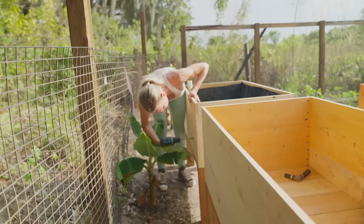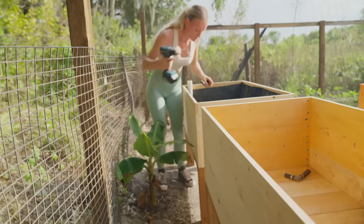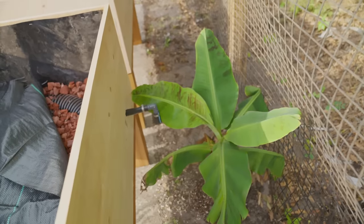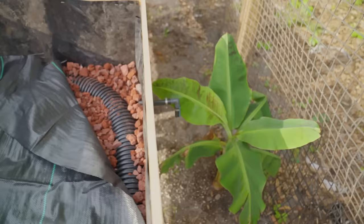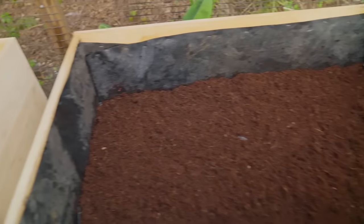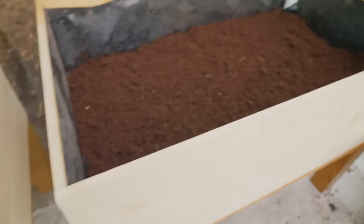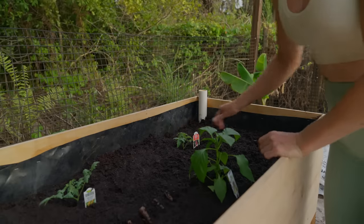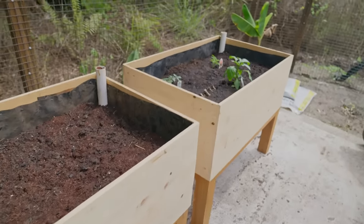The reservoir also needed a drain. I found a piece of irrigation pipe that I cut to length for this purpose. I drilled a hole into the box to slide in the pipe, then used pond liner tape on the inside to make it watertight. I covered the reservoir with landscaping fabric to keep the soil from filling in the gaps, then added a layer of coconut coir before adding the rest of the soil and filling the boxes with plants of your choice.